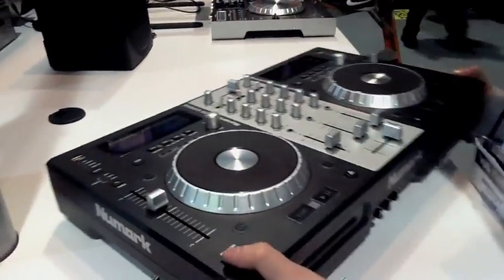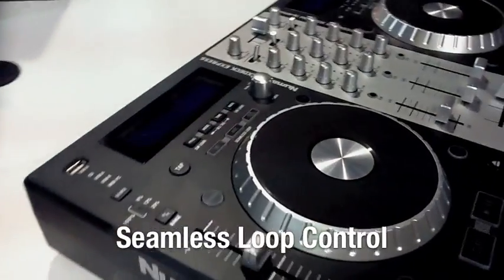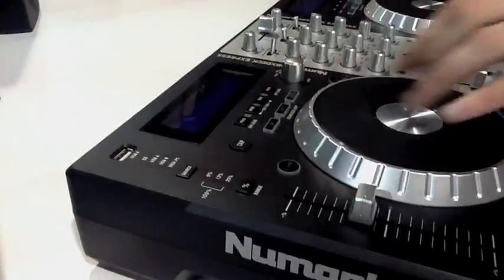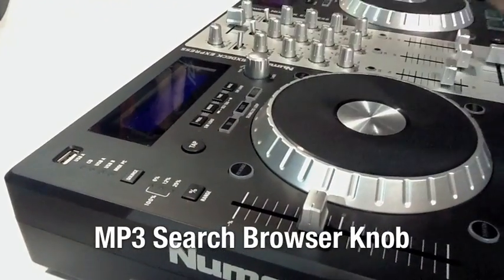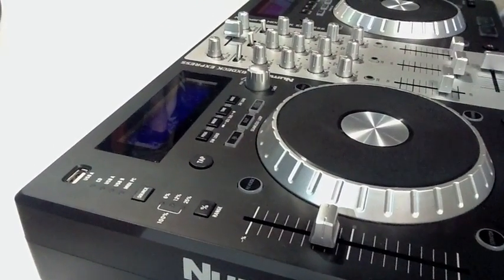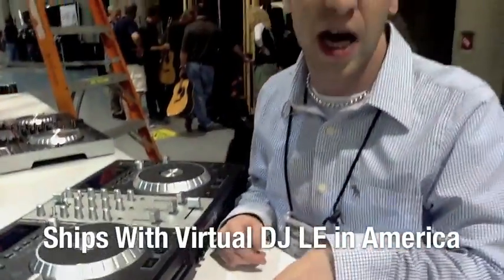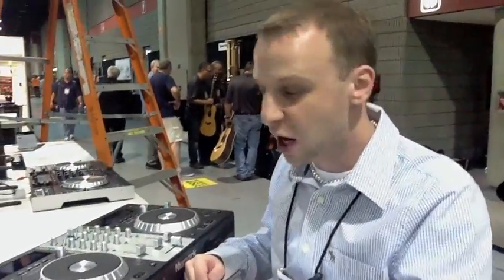Looking at the face of the unit itself, you have one set of loop controls right here — seamless looping. You can save and load different programs. We also have MP3 searching capability with our browser knob, so you can use MP3 CDs as well as standard audio CDs and still get the same great results as you did with the Mixtec. This also ships in North America with Virtual DJ LE, and overseas it will be shipping with Traktor 2 LE software.